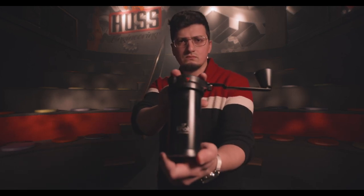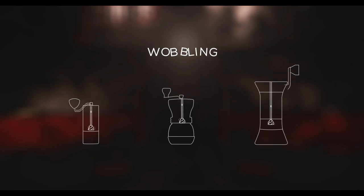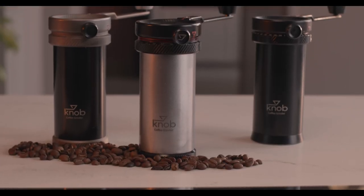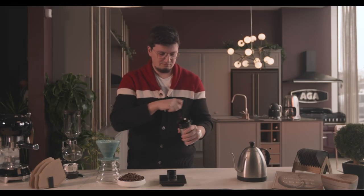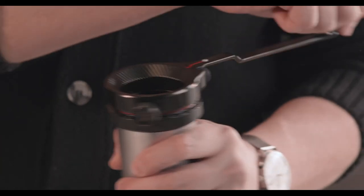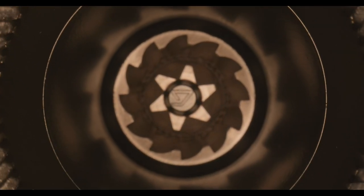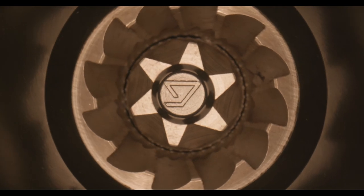All traditional manual grinders have the same design and the same problem. The Knob Grinder has a different design — the axle in the middle is removed completely. It's beyond any other grinder you have ever known.